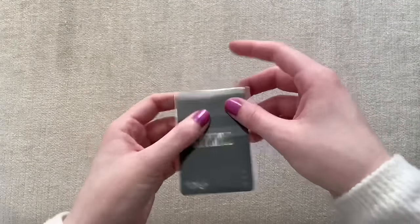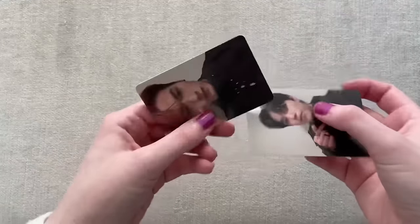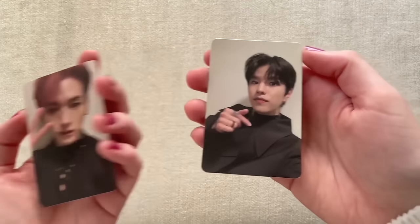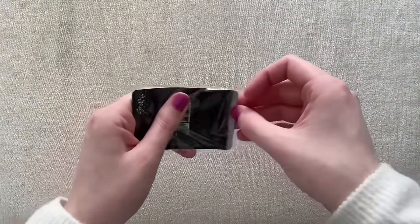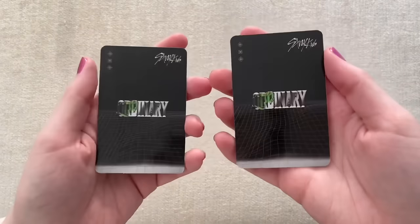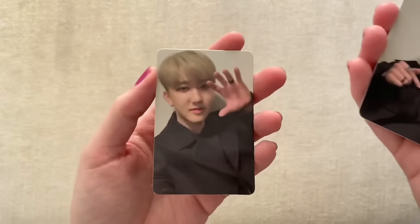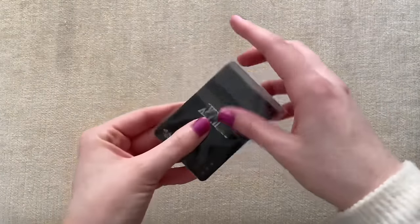Next one I have is Seungmin. I'm guessing Jisung is in this one — okay, interesting. I think I'll have them all then if I can somehow get Jisung's; I did not get his yet. This was a dupe, so I thought I'd have to trade this. So far we got Seungmin and Changbin selfies. Next one I have here is Jeongin — I love this outfit on him, he looks so cute this era.